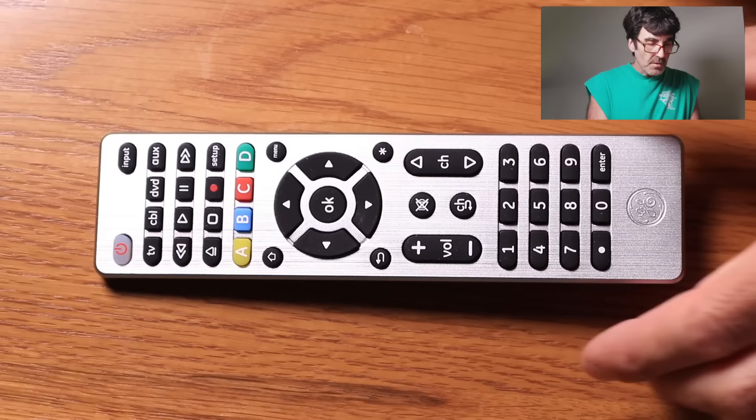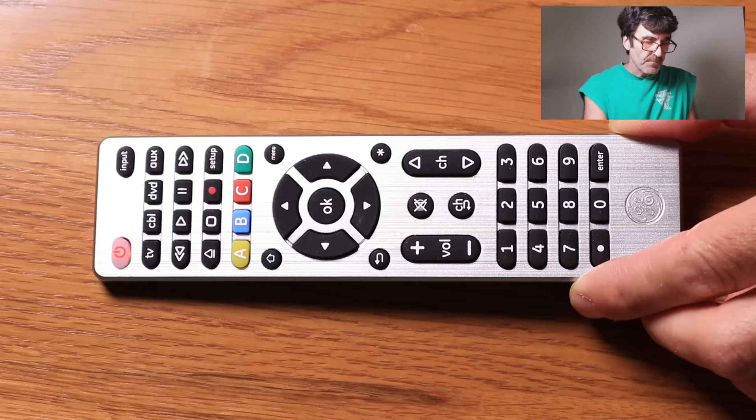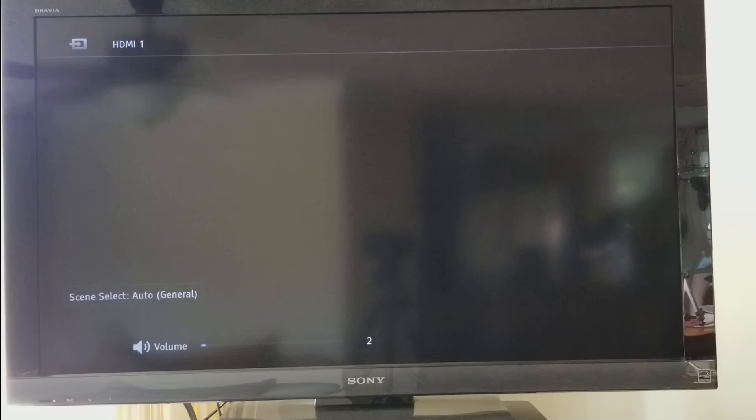We're going to start off with a simple one — a Sony TV. You're going to want to push and hold setup until the red light glows on the power button. Push the device button you're going to be controlling, TV in this case. My code for the Sony TV is 1071. The red light went out. The TV came on — let's make sure we have volume and stuff like that. And we do, it's working. That's all there is to programming a TV. Pretty simple, right?